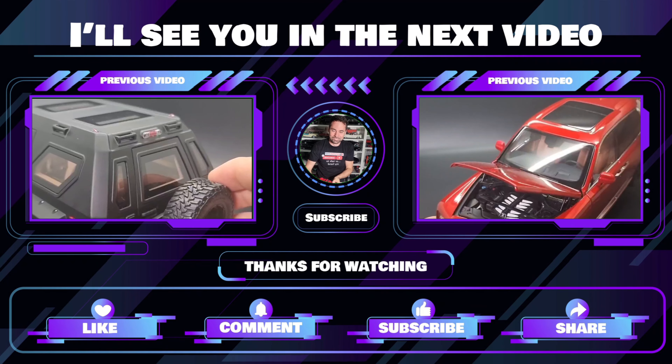Thank you for watching, guys, and see you next time when I do a video — maybe of all my Teslas, or the model of the year 2023.